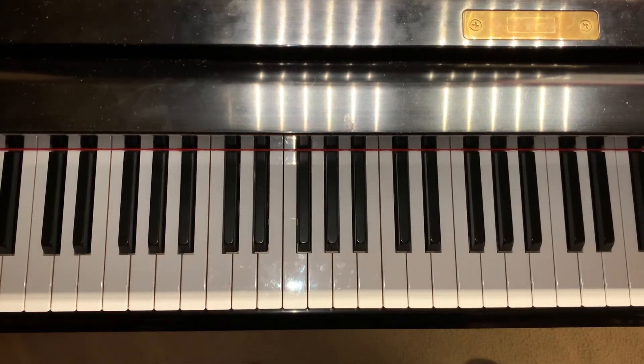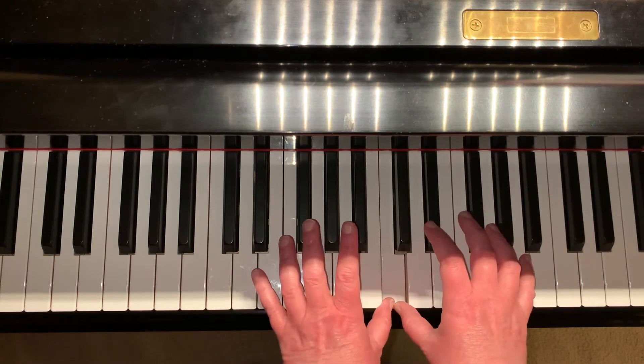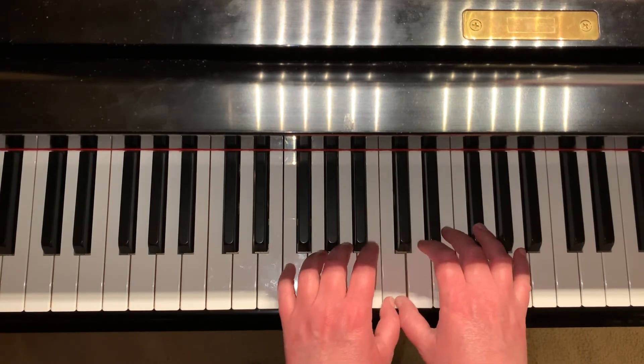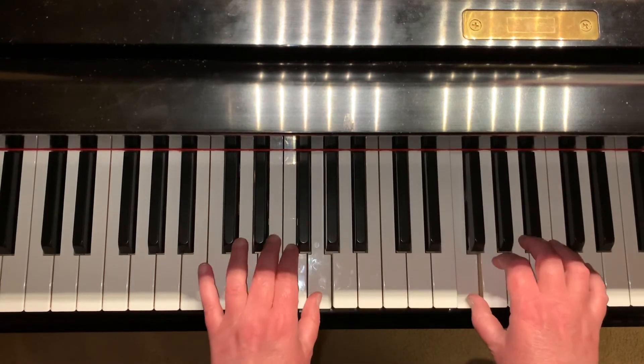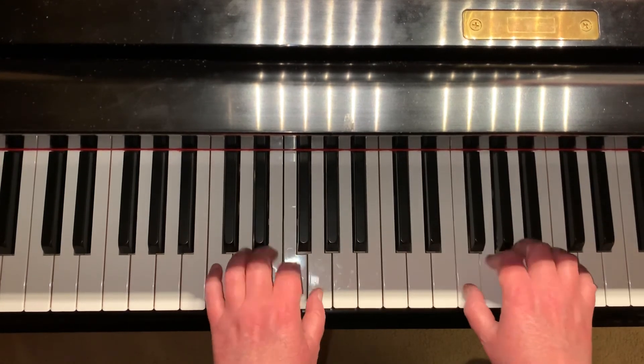The nice thing about a contrasting motion scale is that we get to play the same fingers in the same order because we're going in the opposite direction. We start with both thumbs here on middle C and they work away from each other — under and then over.